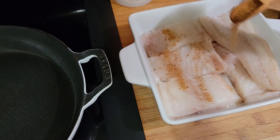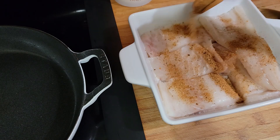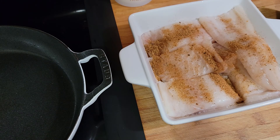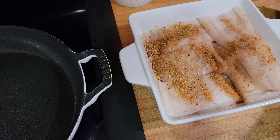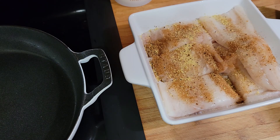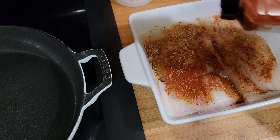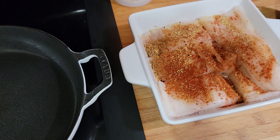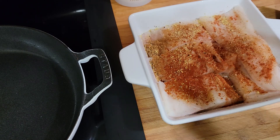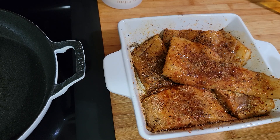I'm going to put some seasoning on here — any seafood seasoning that you like. Then I have some lemon pepper, and I'm going to put that on here too. I'm going to rub this on both sides, and then I'm going to add some smoked paprika. I'll come right back once I've rubbed this in and the pan is hot.